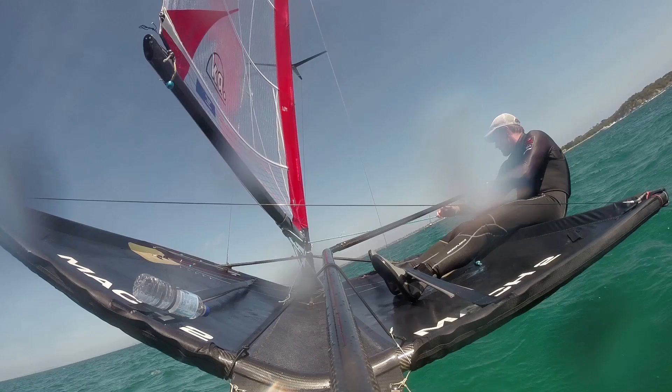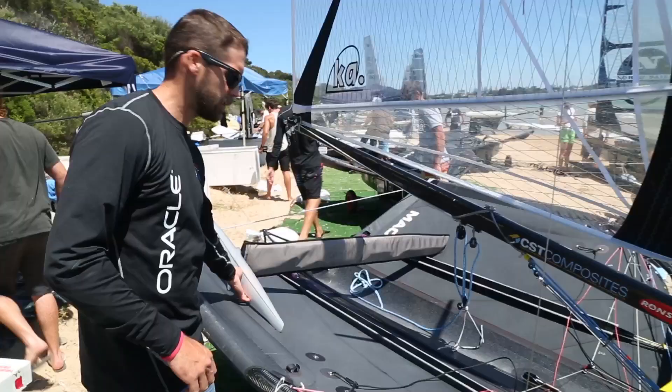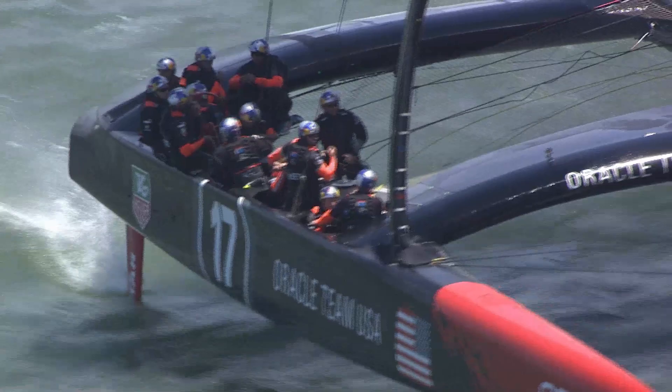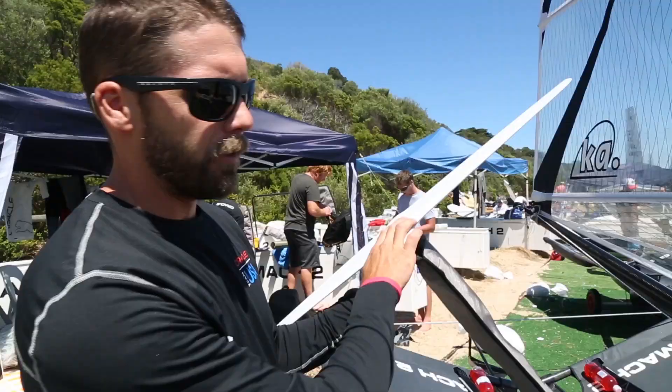The trampolines are not all that dissimilar from the tramps on the catamaran — you gotta bounce across sometimes to make it to the new rail. You're riding on two foils; they're both hydrofoils, just like on the big boat, except these are T-foils. On the big boat the rudder will have a T-foil like this, but the dagger boards will be an L-foil or J-foil — a different shape.